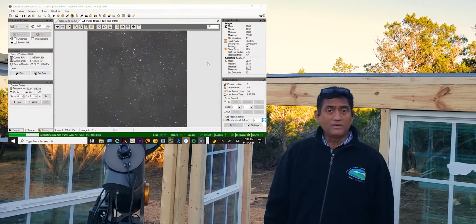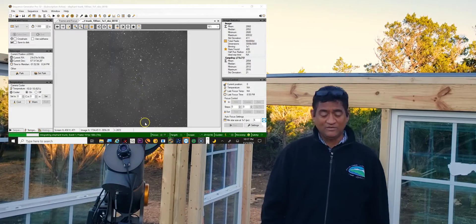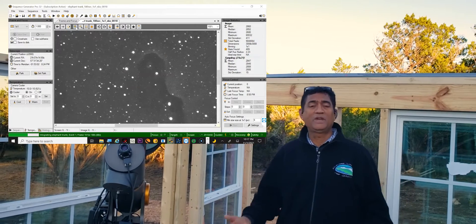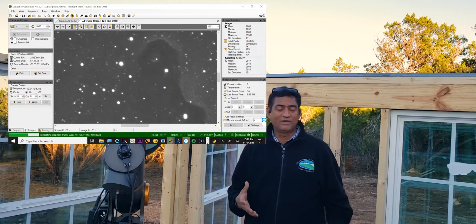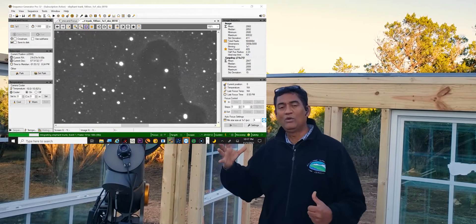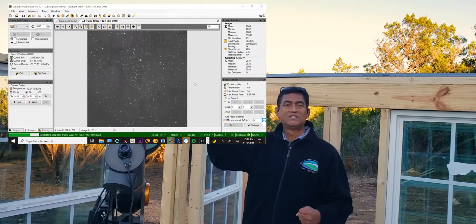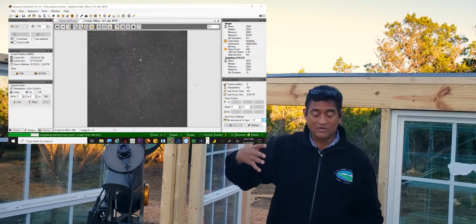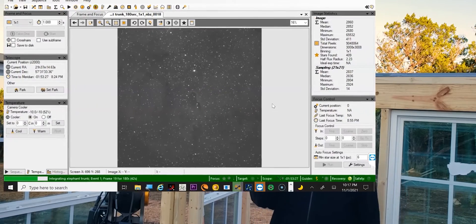This is going to be one of my favorite targets to photograph. It looks like there is a black hole behind the elephant trunk nebula. I don't know why they named it elephant trunk, but what fascinates me is that black hole look and feel in the background - as if something is pulling the nebula and cloud of gas into it, or maybe it's coming out. We have no idea, but that's what attracted me to take a picture of it.